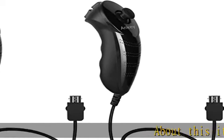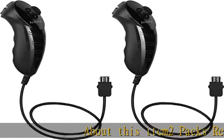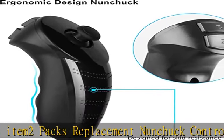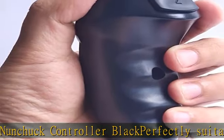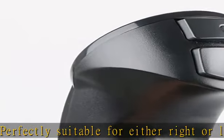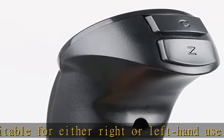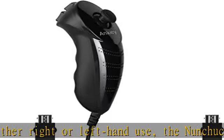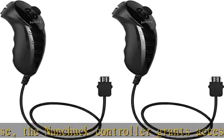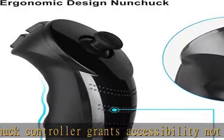2 packs replacement Noonkut controller black, perfectly suitable for either right or left hand use. The Noonkut controller grants accessibility not often seen in previous game controllers. Use it to move your characters and have them perform all kinds of specific actions, whether it's throwing a pass in football or aiming a ranged weapon in an action game. The game controller carries the burden of movement, freeing you to aim and fire using a more natural motion with the Wii Remote.